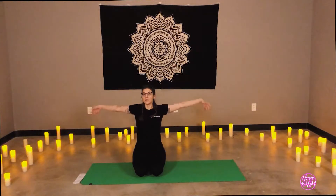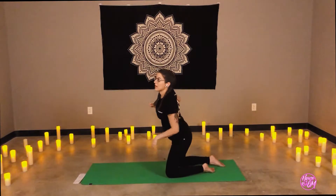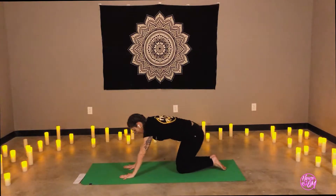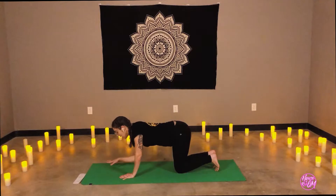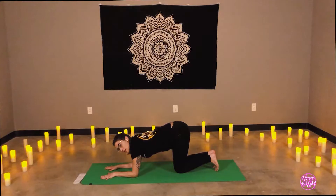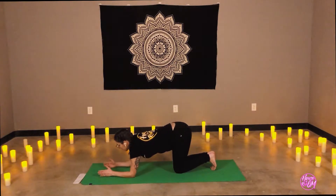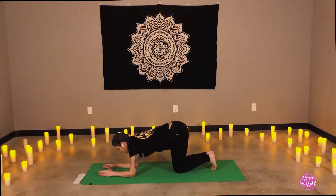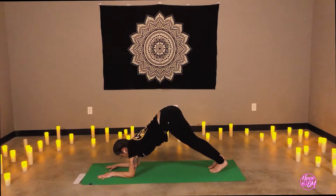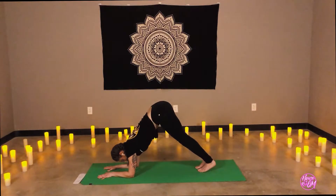Inhale, the arms up and around. Exhale, we're going to walk our hands back to child's pose. Inhale to table position. Lower your forearms to the mat, coming back into dolphin pose. Arms are parallel, spread your fingers. If you have a block, feel free to hold the block between your hands here. Let's lift the knees — hips come up towards the sky. Dolphin pose. Seeing how far we can walk the feet up towards the elbows.